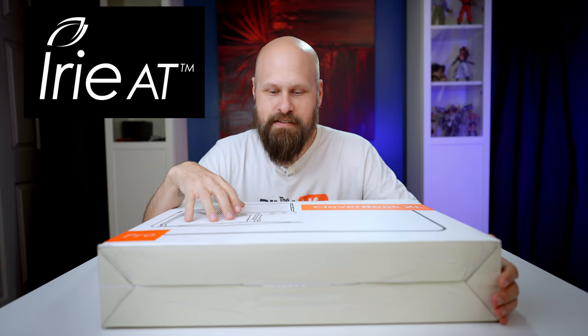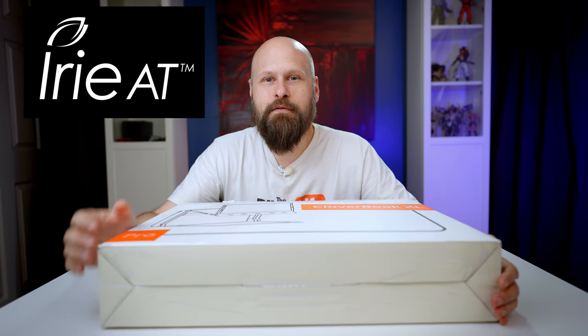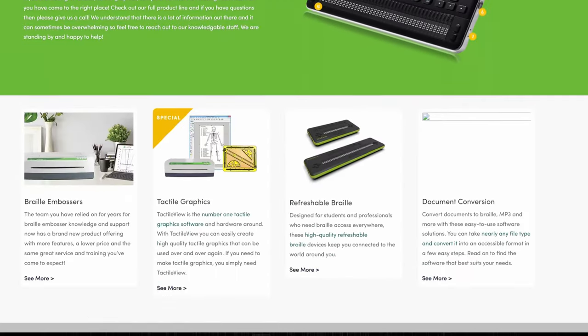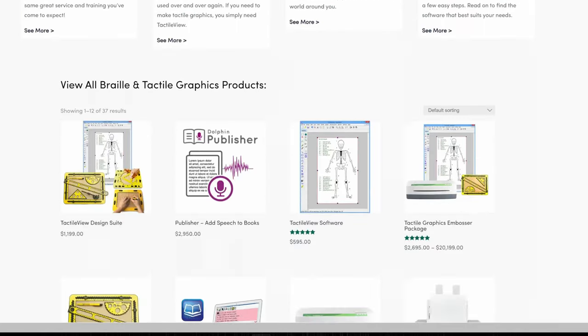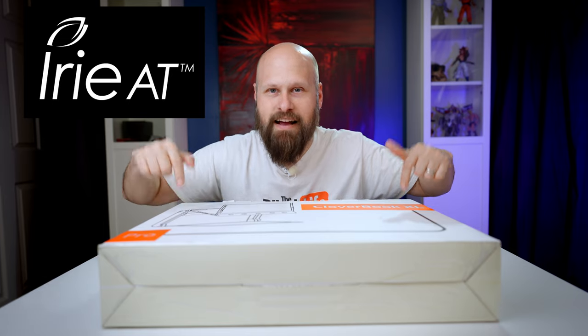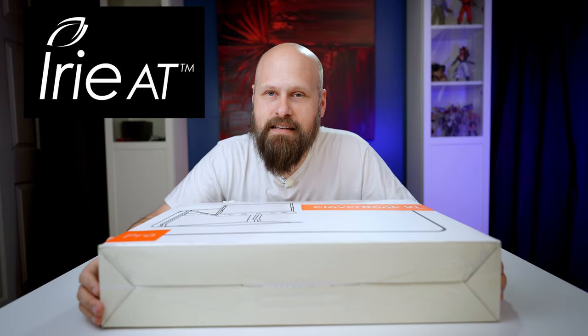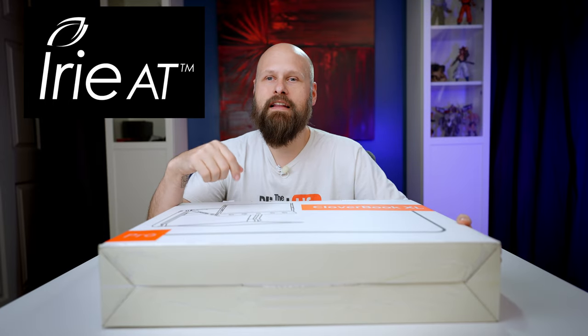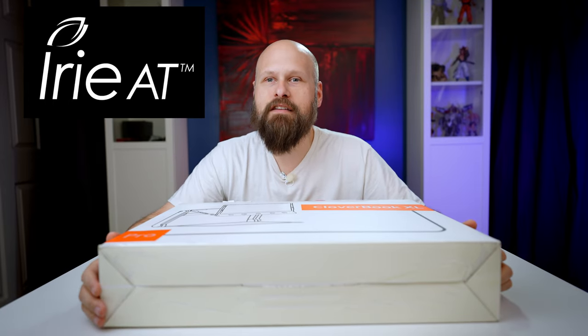Before we take this big guy out of the box, a huge thank you to my friends over at Irie AT for sending this unit out for review. Irie AT sells many of our favorite assistive technology devices and they are a national distributor for the CloverBook line. If you're interested in either the CloverBook Pro or the brand new CloverBook XL, reach out to Irie AT and they'll help you find a distributor in your area.